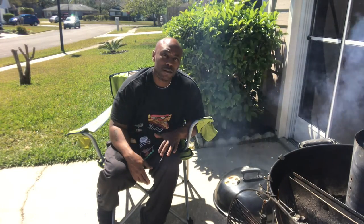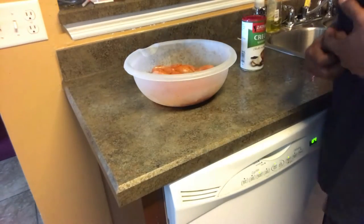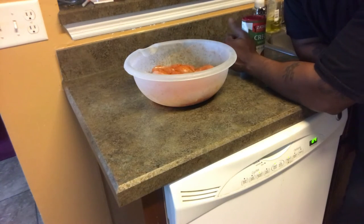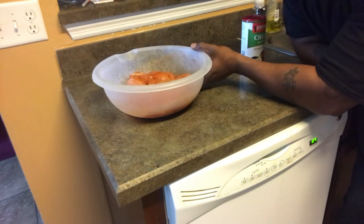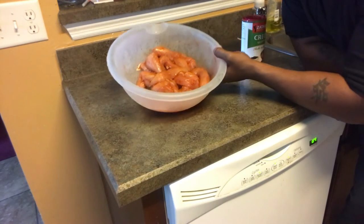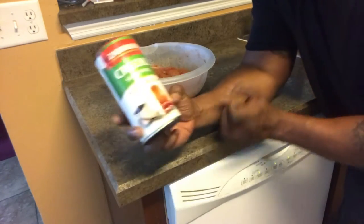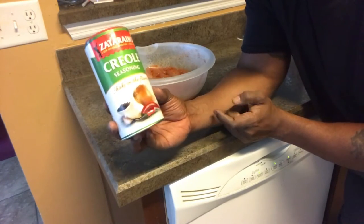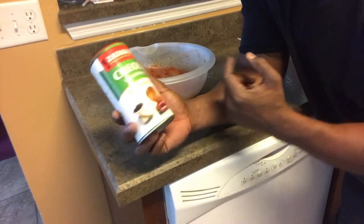YouTube, we're back! Feeling real good today. Today's cooking is gonna be tenderloins — if you don't know what those are, it's basically chicken breasts just cut up into strips. You can actually buy breasts and cut them up yourself, might be cheaper. Anyway, I already opened the bag and put seasoning on there. Quick meals — the seasoning is simple: Creole seasoning, this is Zatarain's. Tony Chachere's has some too, but Creole seasoning is Creole seasoning.